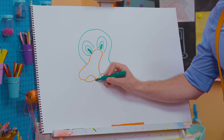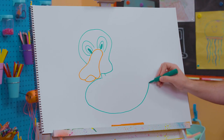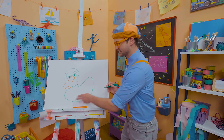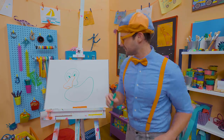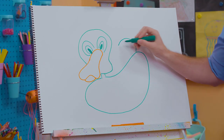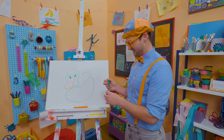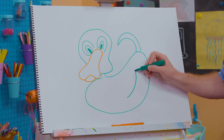All right, let's draw his neck, then his body. Wow, his body is so big. Yeah, it looks like he's floating on the water already, right? And then let's draw a cute little tail. Yeah, the tail is a feather — one big feather. Whoa, and then his wing right here.